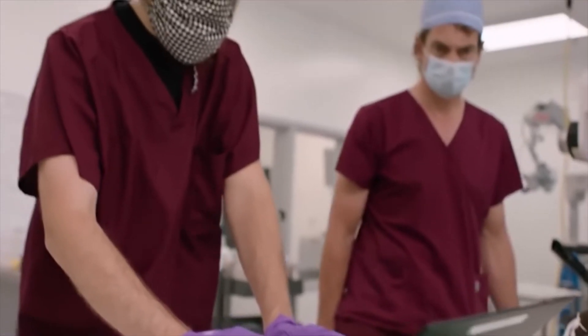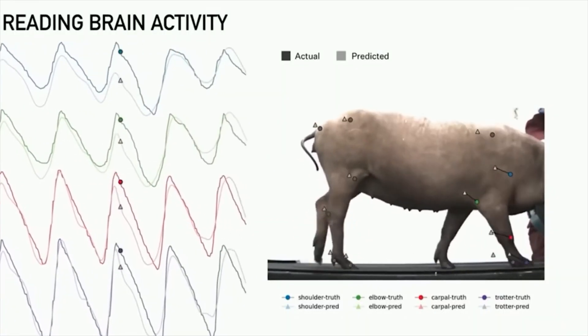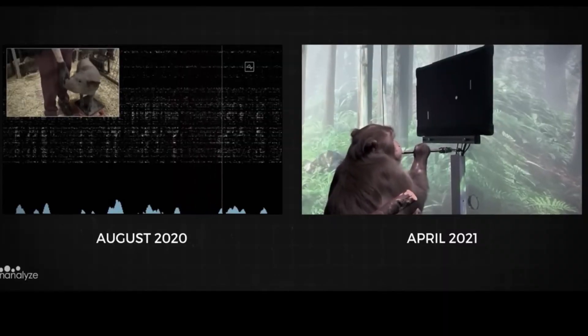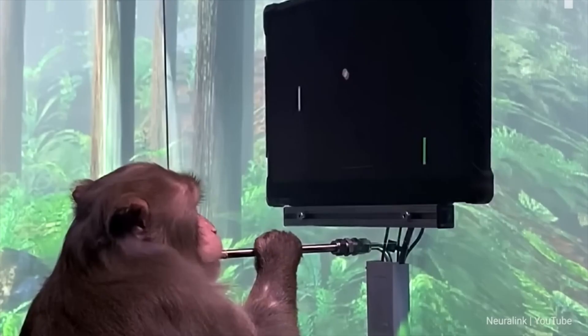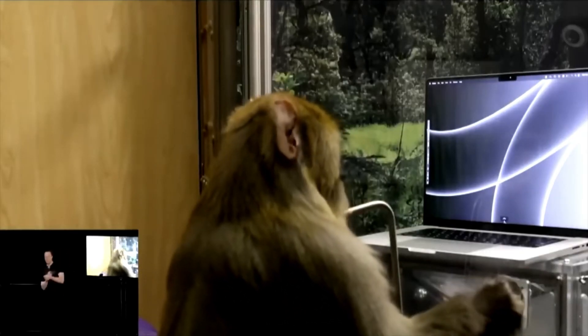In another test, the chip was used on a pig's motor system, allowing it to predict the pig's movement. A test on a monkey even showed that the monkey was able to play ping pong. In another test, the monkey was able to use a mouse pointer with its thoughts.